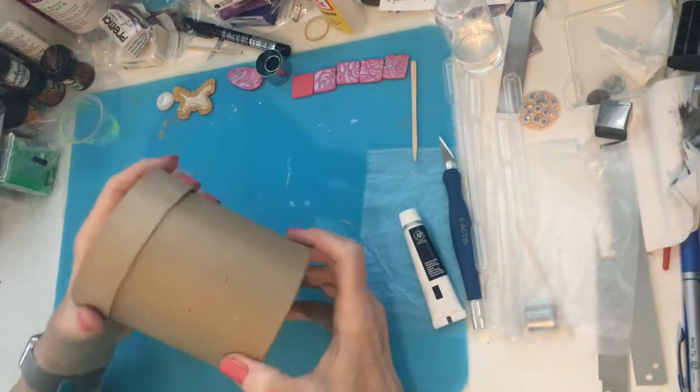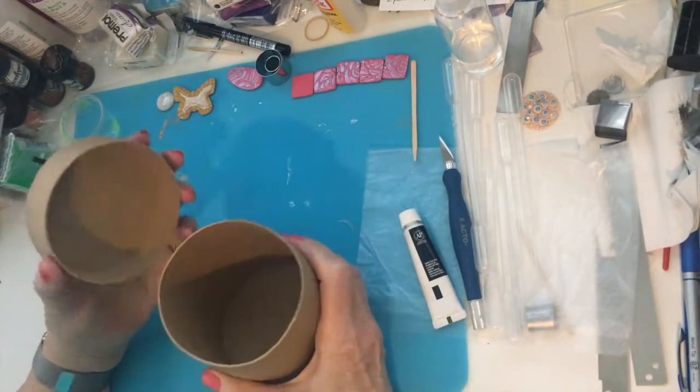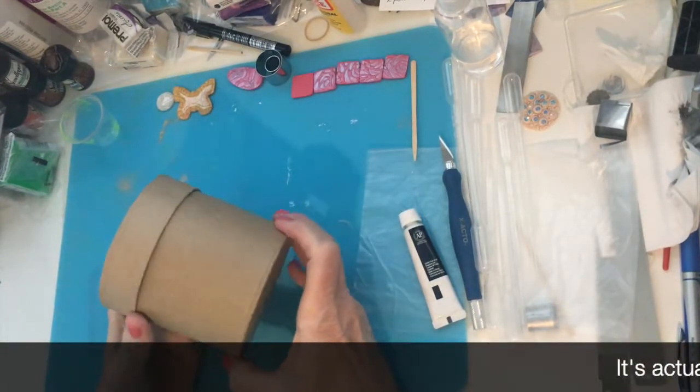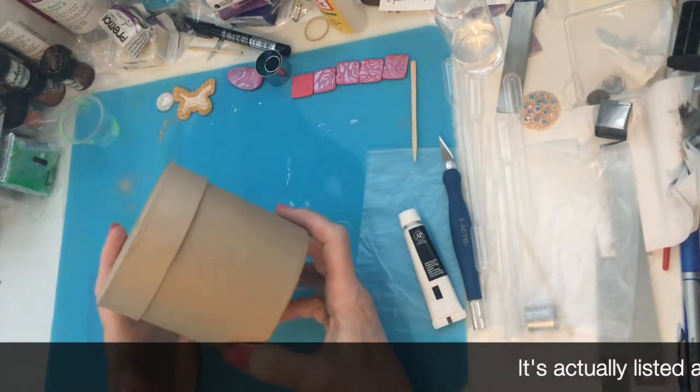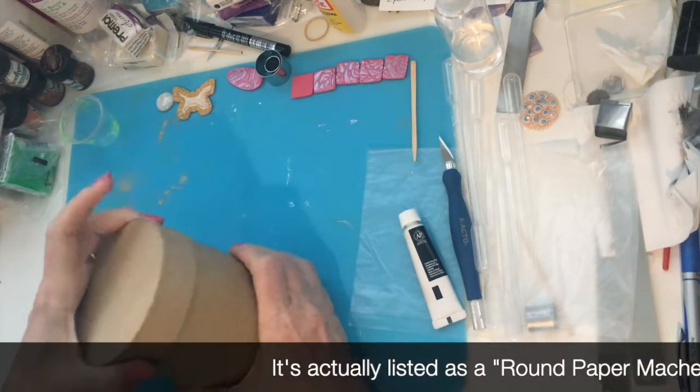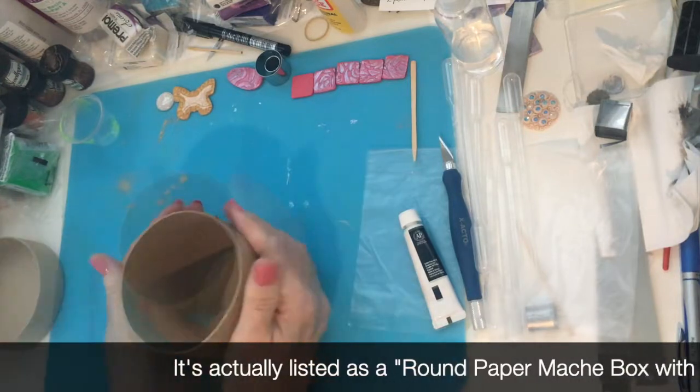Hi there. I found these round, cylindrical cardboard containers with lids in a nested kit of three. This is the middle-sized one, and I thought I would like to make a pencil cup.